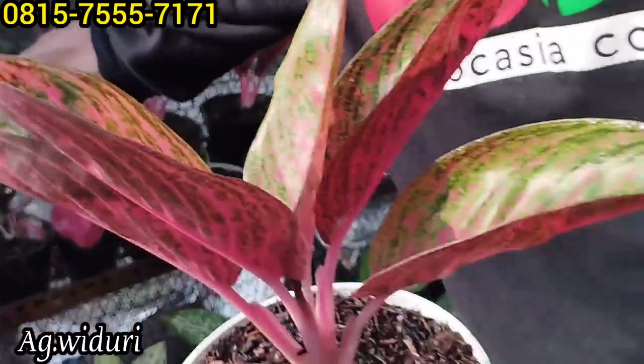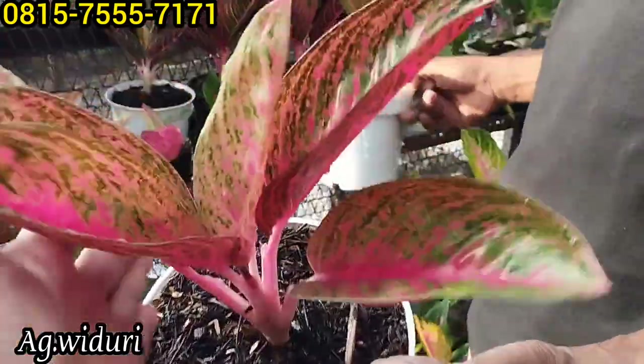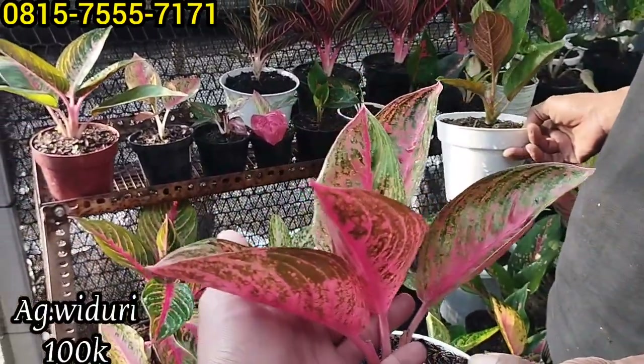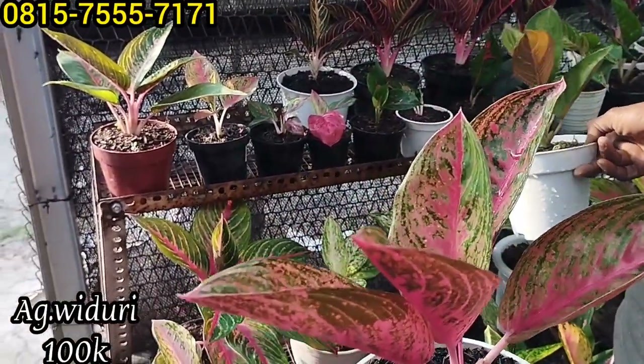Kemudian ada Widuri. Widuri ini Om, cakep juga, cantik. Widuri lilin Rp100 ribu saja.